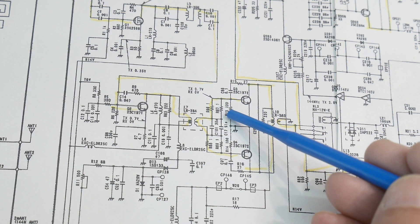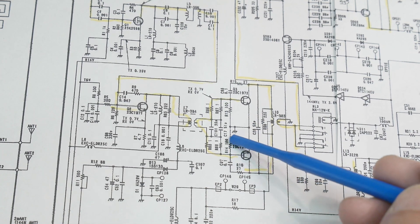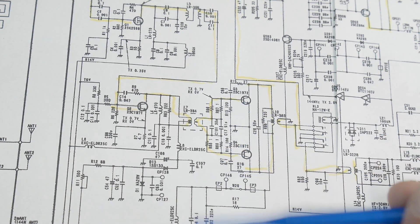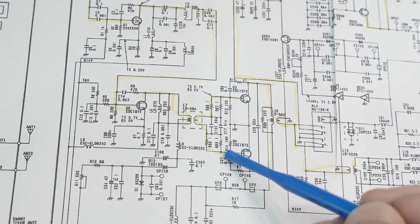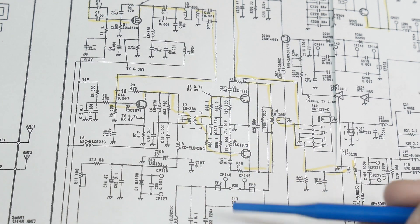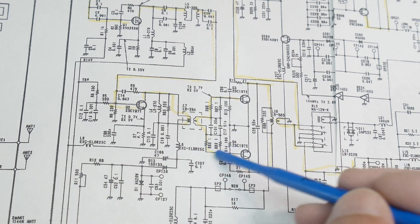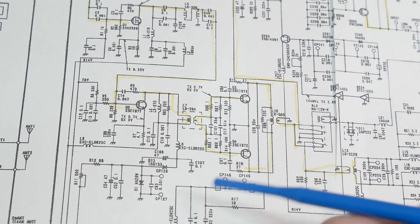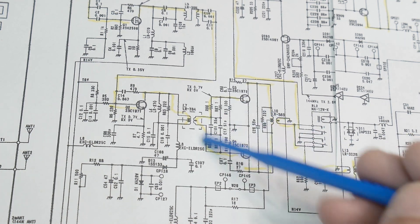So this one I've removed from the board and it is dead — I measured it and it is open. So this one destroyed itself really quick. Then there are a couple 1 ohm resistors — 1 ohm, 1 ohm and 1 ohm, 1 ohm — that go through this transformer here. On this side the 1 ohms are okay. On this side they've gone to 100 ohms each, or 100 ohms total. So something definitely happened in this area. Something very bad happened in this area.